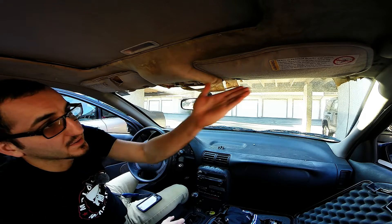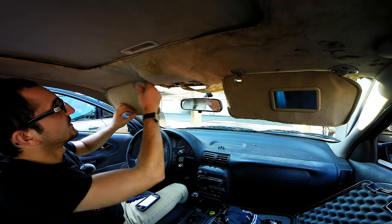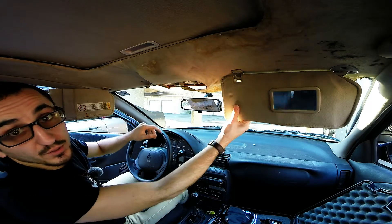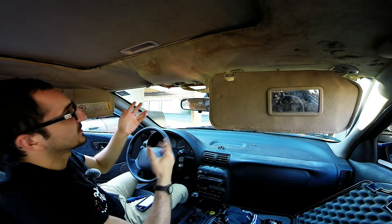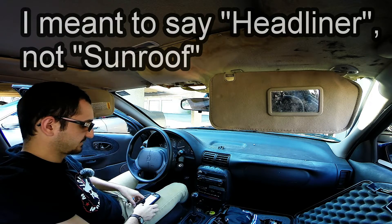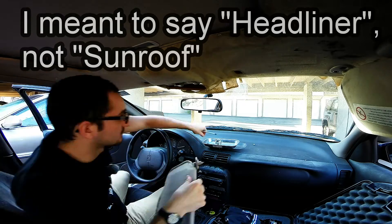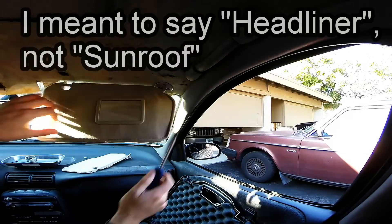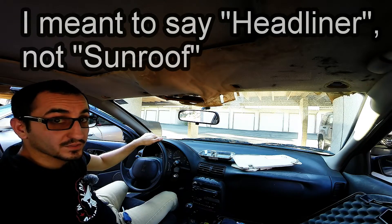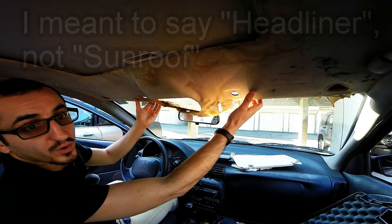All we need to do is lower our headliner slightly. We're going to pull these down and remove a few of the Phillips head screws that are on each side, and that'll just give us enough room to lower the sunroof down slightly. Now that we have the bolts out, we have a little more wiggle room here.